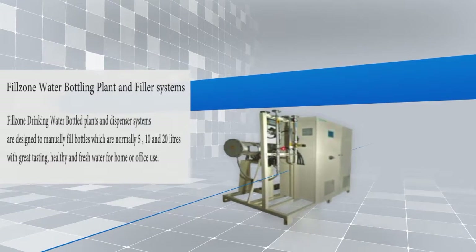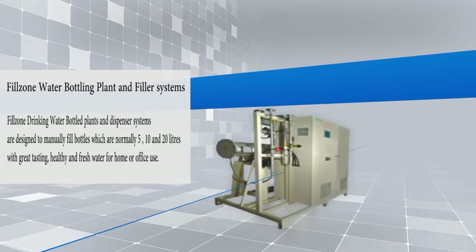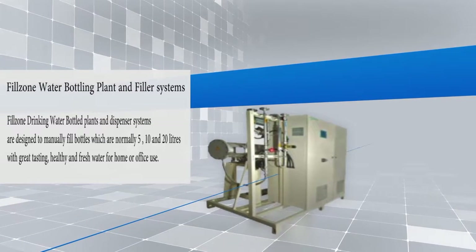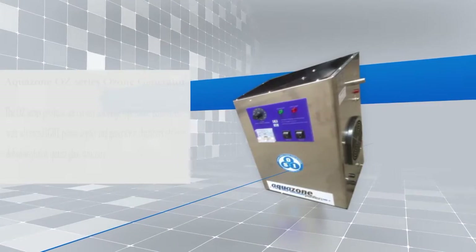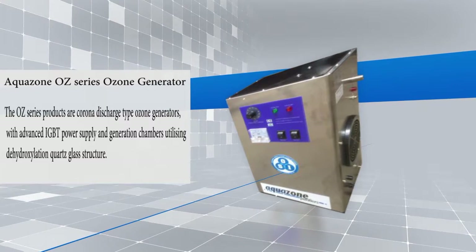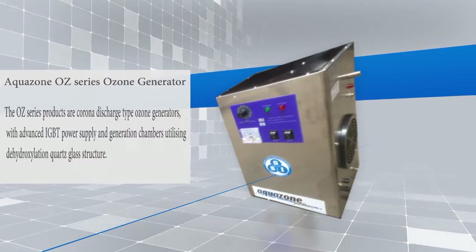Fill Zone Water Bottling Plant and Filler Systems, designed to manually fill bottles which are normally 5, 10 and 20 litres. AquaZone Oz Series Ozone Generator with advanced IGBT power supply and generation chambers utilizing dehydroxylation quartz glass structure.